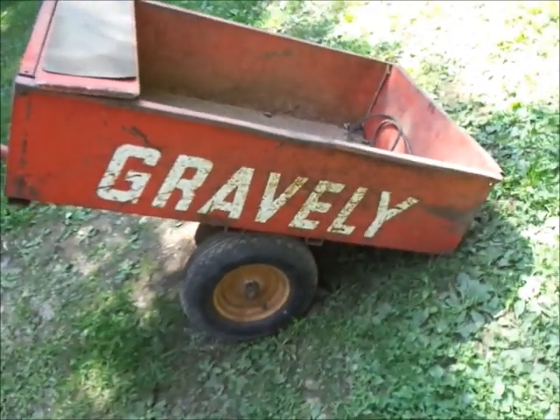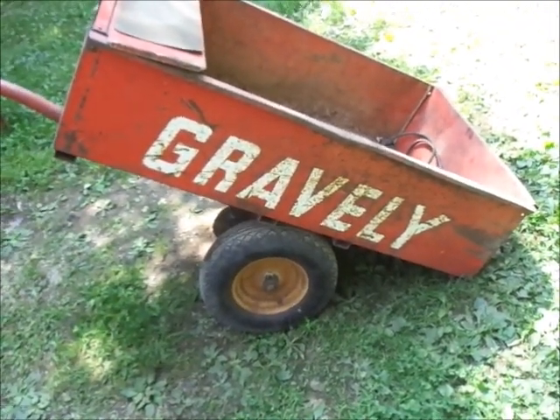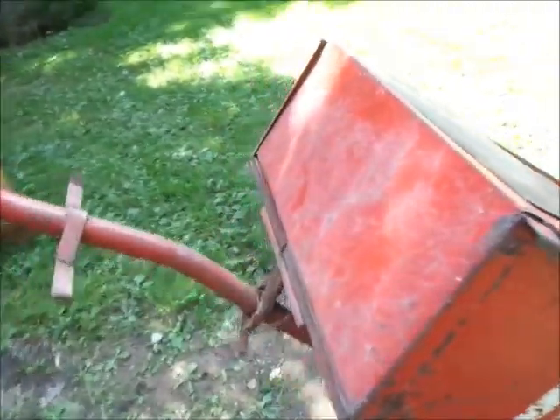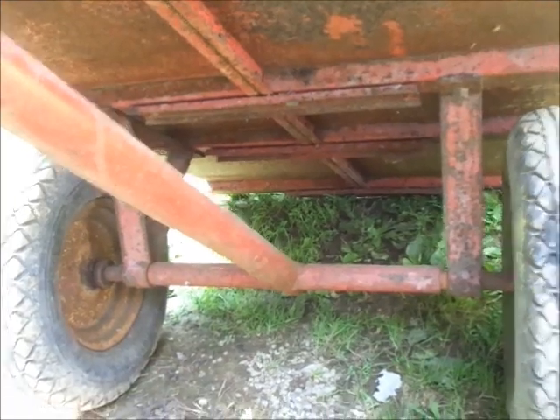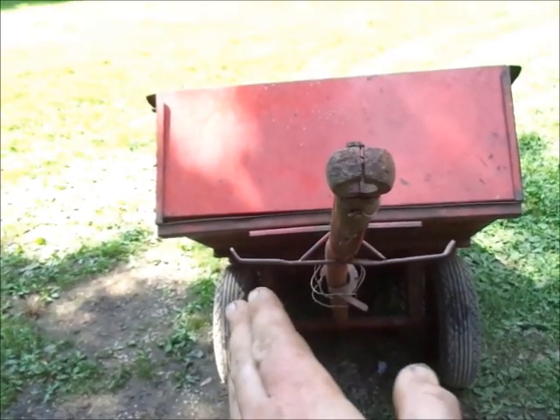I've hardly used this and it's in fairly good shape. The video camera makes it look a little bit better shape than it is, and some of the pictures I posted are likewise. It's not too bad — mostly surface rust — and I've got a few bolts missing and loose. It really needs to be gone through and greased, and the tongue's bent on it.